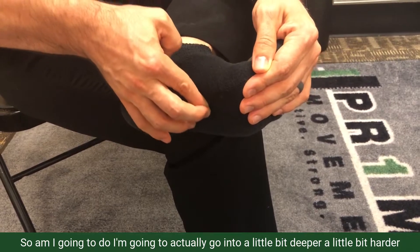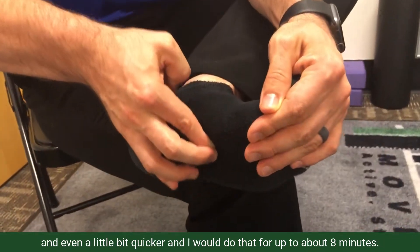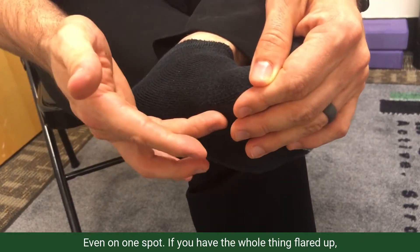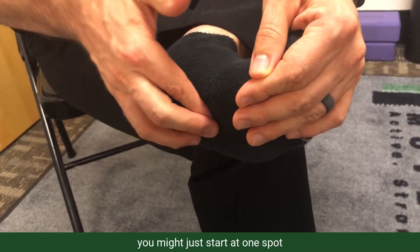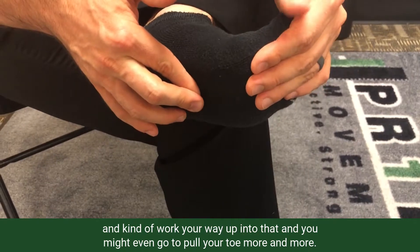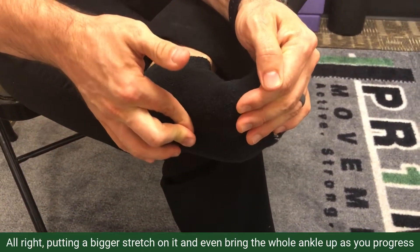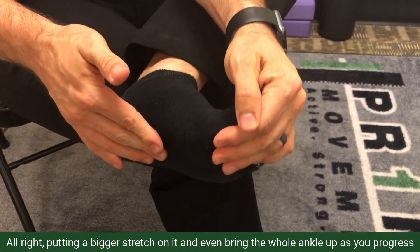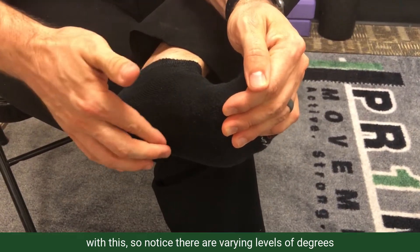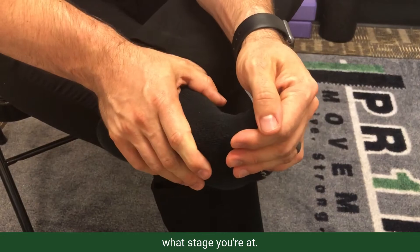I'm going to go a little bit deeper, a little bit harder, and even a little bit quicker. I would do that for up to about eight minutes, even on one spot. If you have the whole thing flared up, start at one spot and work your way up. You might even pull your toe more and more, or bring the whole ankle up as you progress. There are varying levels of intensity you can apply depending on what stage you're at.